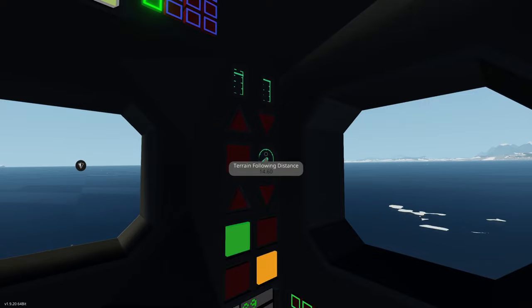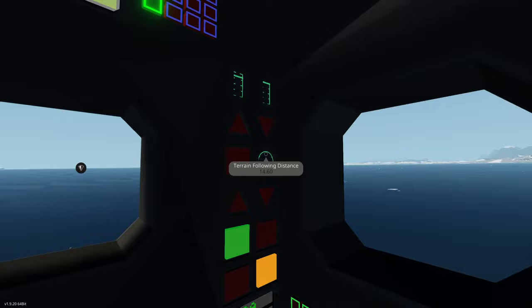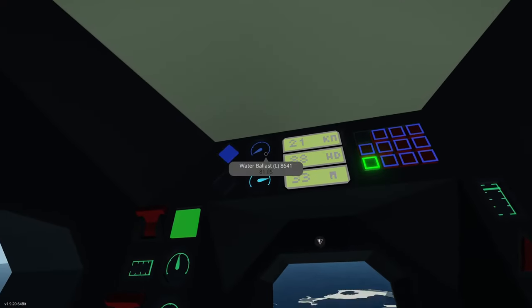We have a terrain following distance of 14 meters — this protects us from hitting the bottom. If you put a zero in there it will let you hit the bottom. So for example if you want to stop the craft and let it slowly go down and sit on the bottom, you'd want to make sure your terrain following distance is zero.